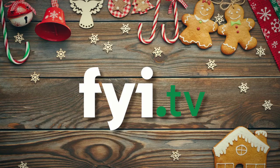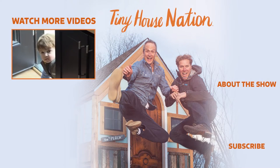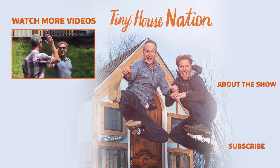You guys thought Zach was the creative one. Oh my gosh, I love it so much. Whoa. Look how gorgeous this is. Welcome to the Tiny House community. Congratulations, you guys. There it is. Nice.